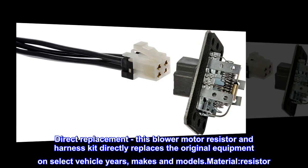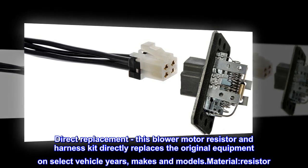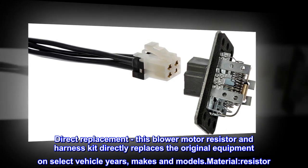Direct Replacement – This blower motor resistor and harness kit directly replaces the original equipment on select vehicle years, makes and models.